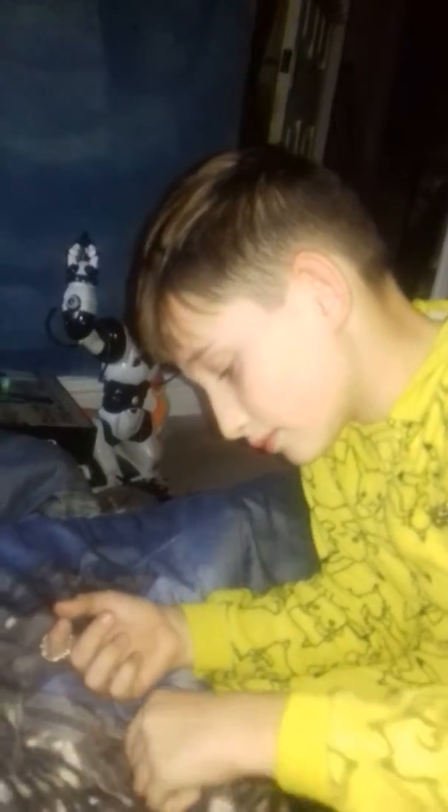Oh guys, I didn't see you there! Today guys, we are doing a Nanodot video and it's my birthday today. I am recording this on my Samsung Galaxy S9.